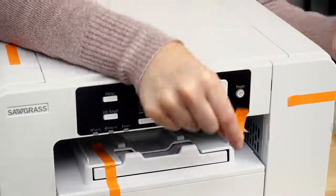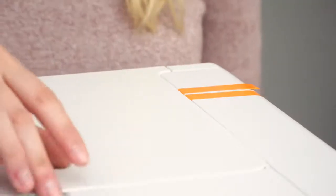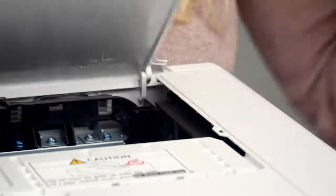Remove all the orange tape on the exterior of the printer and remove the cable port cover and take off the tape. That port cover can be replaced. Lift the top cover and remove the tape along with the foam. Do not replace the foam — that foam can be discarded.